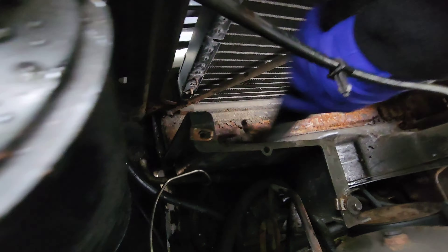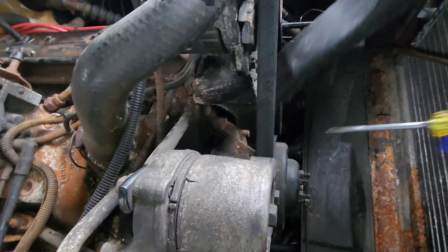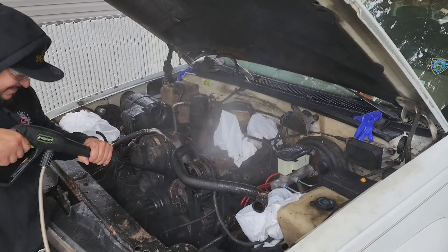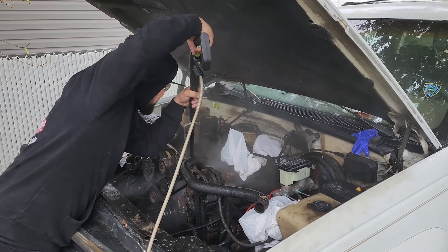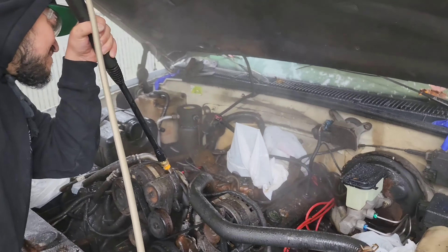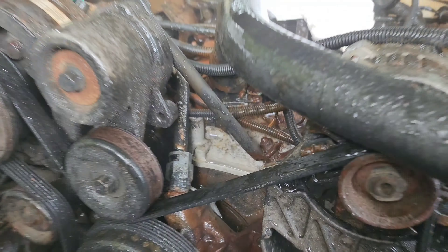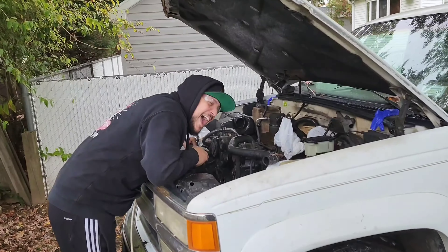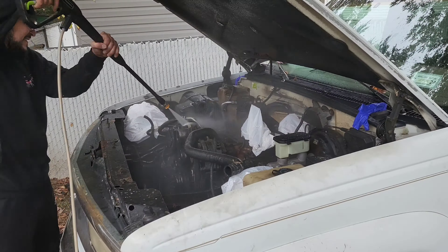Look at this thing — just black a second ago, now bringing it back to the aluminum color. We're cleaning it all up, vacuuming out all the small debris.